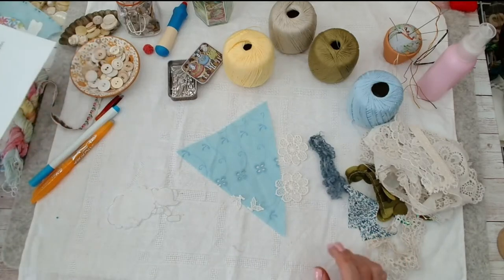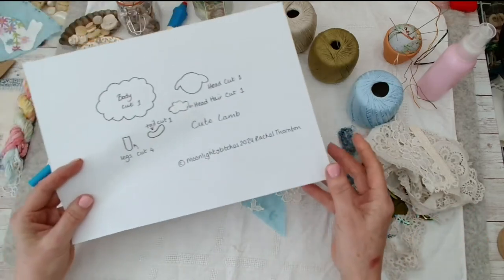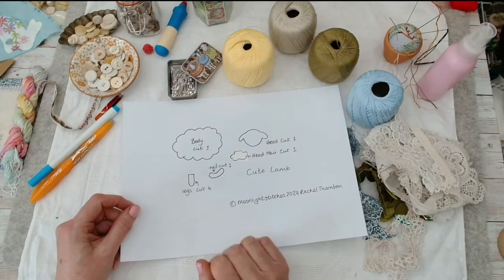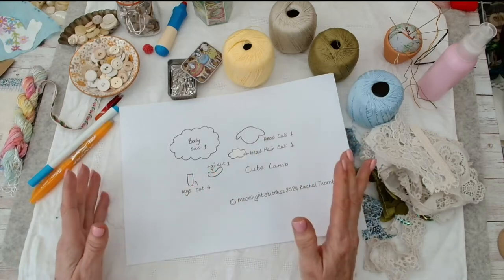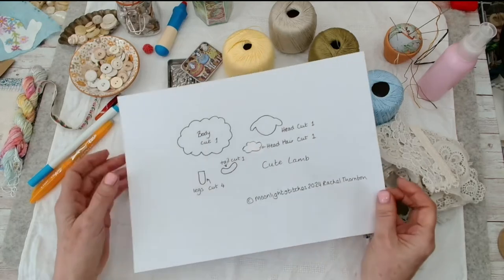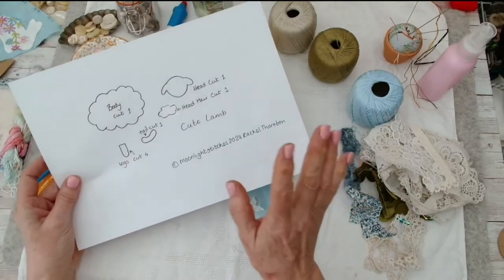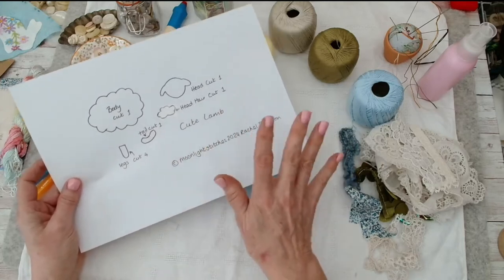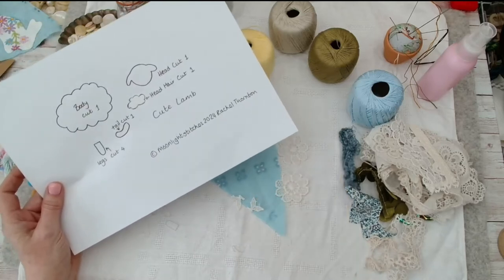Hello stitches, it's Rachel from Moonlight Stitches, hope you're all well. We're going to do a cute little spring lamb for our bunting, and as always the pattern is absolutely free and you can find it on the website and the links below. Head over there and print that out, but you might not need the pattern because you might want to go off piste a little bit.